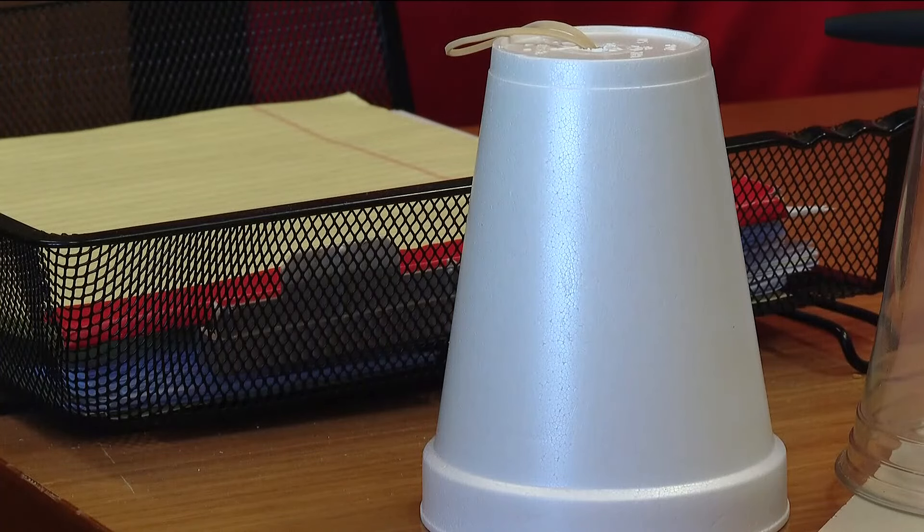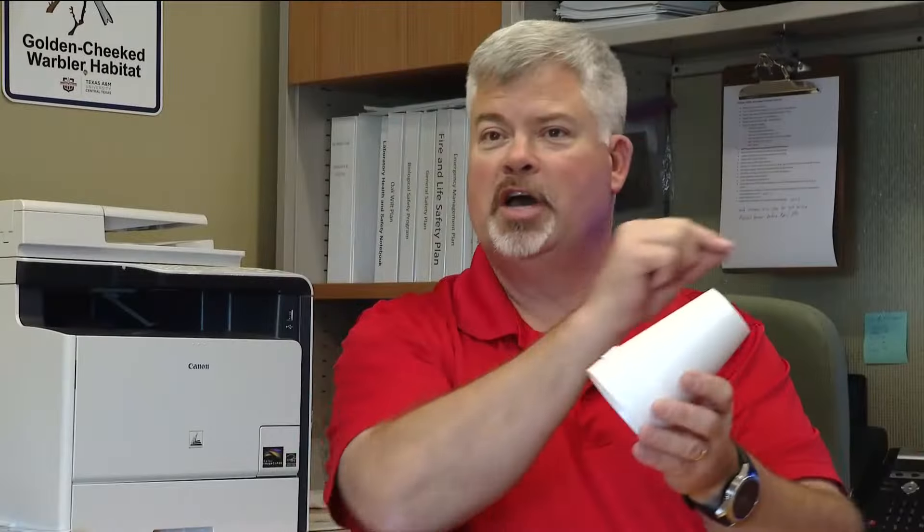If you want to try it, here's how. Poke a hole in the bottom of the cup. Put some kind of cord — I recommend a rubber band — through there. I'm going to use a plastic cup as an example so you can see. Put a rubber band through that hole you've poked in the bottom of the cup.